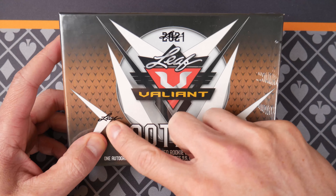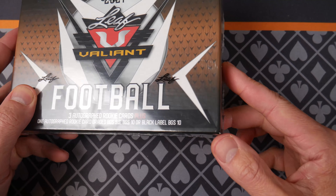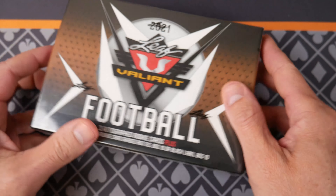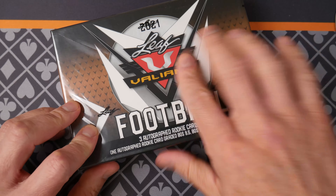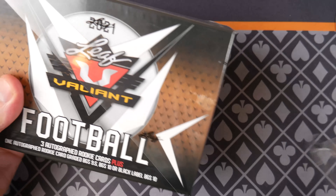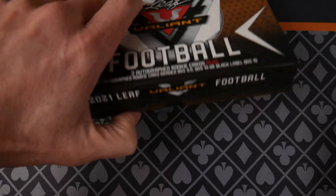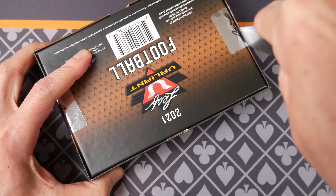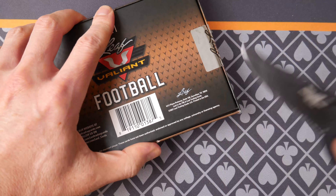Looking at the packaging here, there's a Leaf seal on the side, with a little corner punched through. We're going to use trusty rusty here and remove this wrap. I want to be gentle because the cards are kicking around in top loaders in here, if it hasn't changed. Then we're going to break these seals.